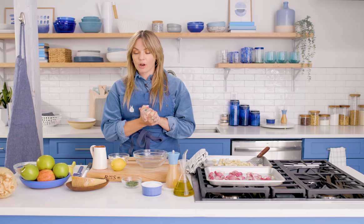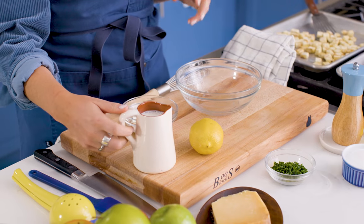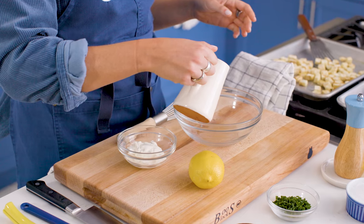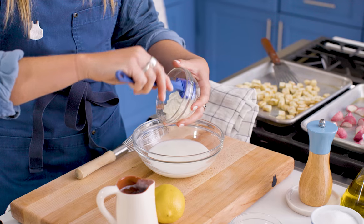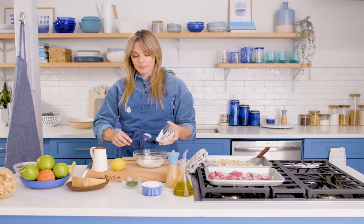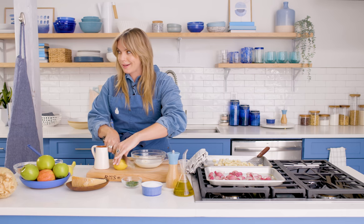Let's make our dressing. For this we are making a buttermilk chive dressing. This would also be really good as a dip with crudités, so make a bunch. This is buttermilk — you can get this pretty much anywhere. We have one cup of buttermilk and a few tablespoons of sour cream. If you're not into sour cream, you can use Greek yogurt.